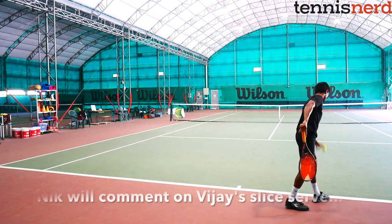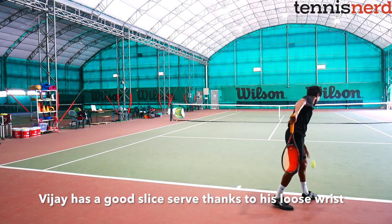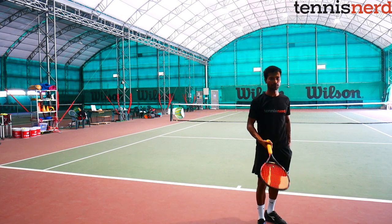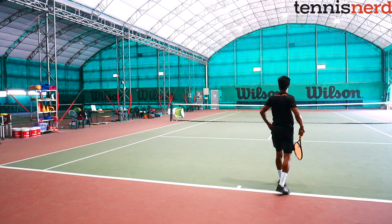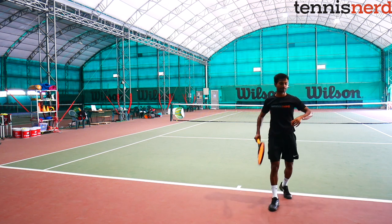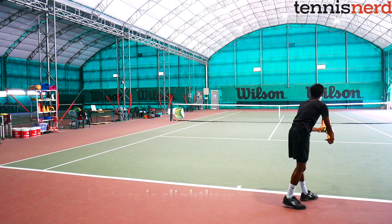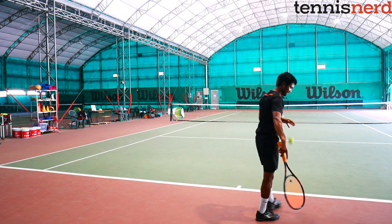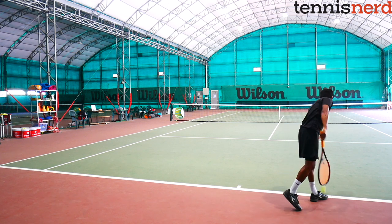VJ has a pretty good slice serve. Even though he tosses the ball almost like a kick serve motion, he still manages to slice it well, which also hides it effectively — from the toss alone you'd think he's going down the middle or kicking the ball, but using his wrist he slices it quite a lot. This serve is especially difficult to handle indoors or on carpet surfaces. When he changes his toss to get more slice, it becomes more predictable. It's always best to keep the same toss for the slice, kick, and flat serve.